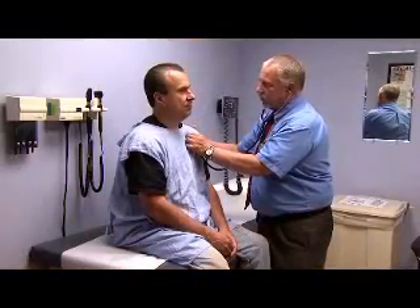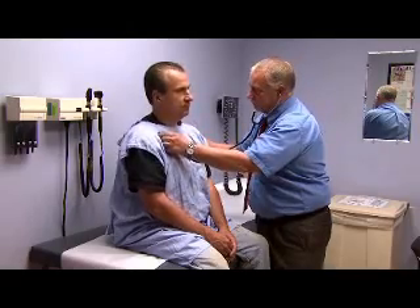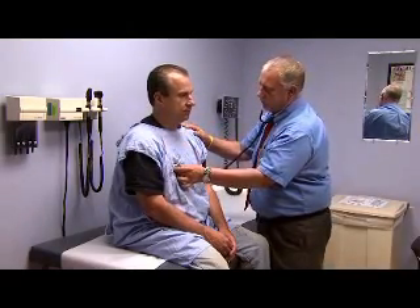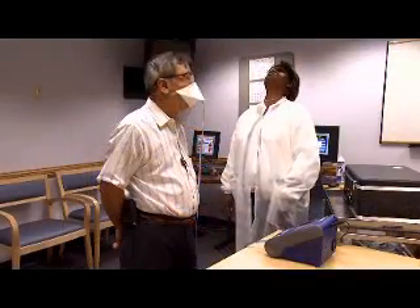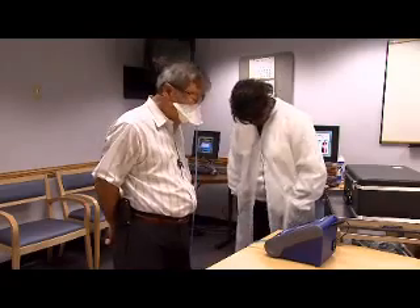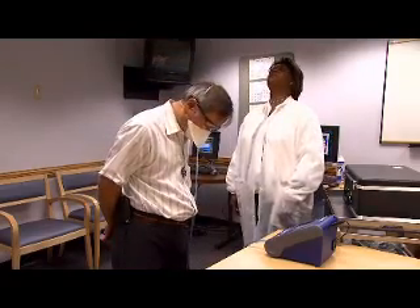In addition, before you use a respirator or are fit tested, your employer must ensure that you are medically able to wear it. So, what is a fit test? A fit test tests the seal between the respirator's face piece and your face.